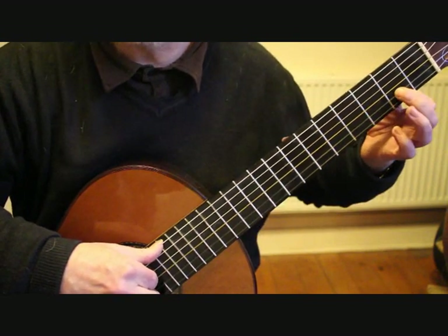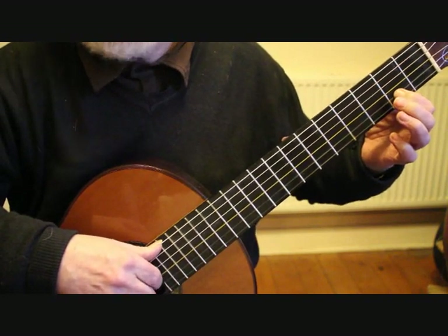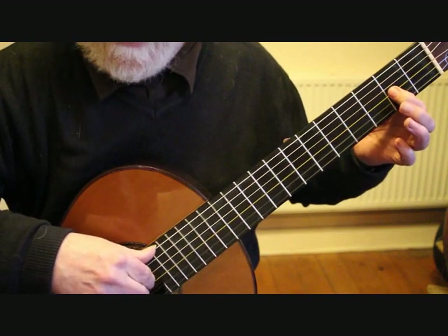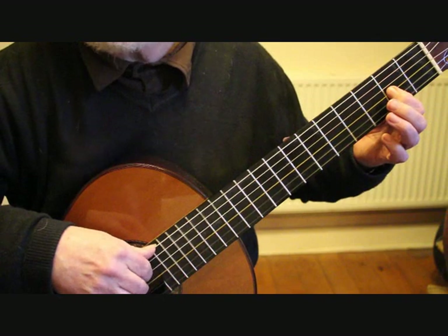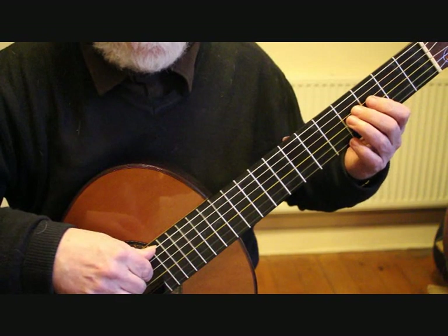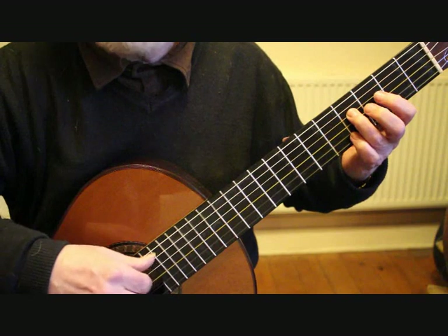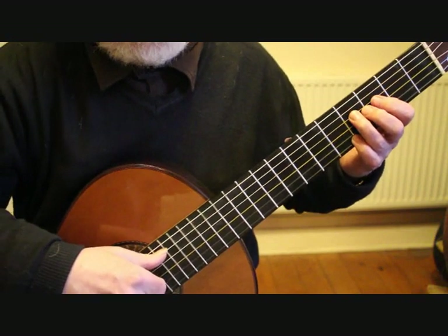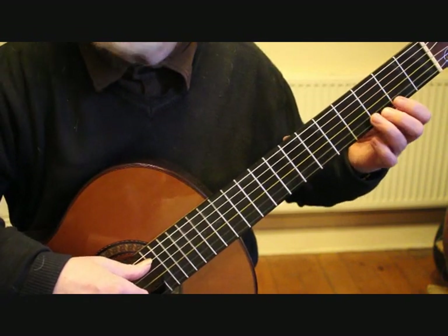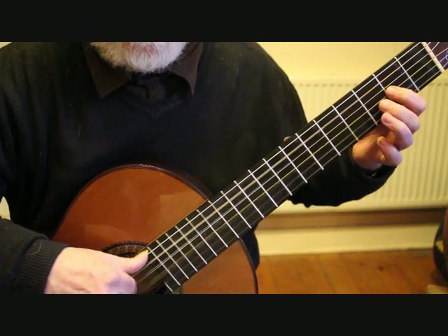The first finger drops back to C sharp second fret second string, second string open, onto the third string second fret A, third string open G, and then dropping onto the F sharp on the fourth fret fourth string. So beats from bar 29 through to the end of bar 30.